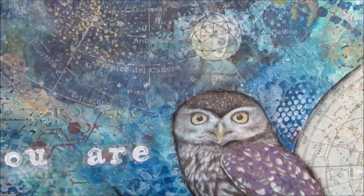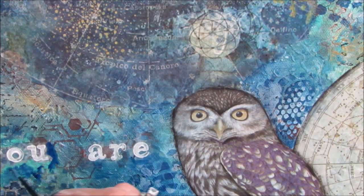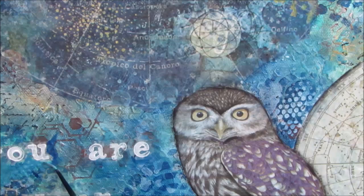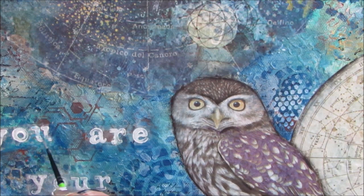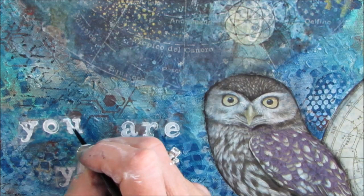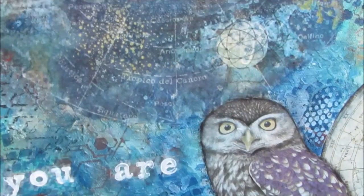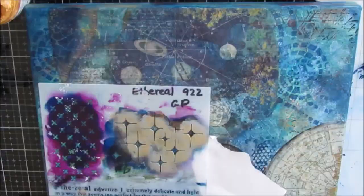There was a lot of touching up on this project to get what I wanted. While the sped-up video is 17 minutes, this took over two hours — stopping, starting, thinking, and figuring things out. Do you see the element at the top, like the astrology? It's very faded and doesn't stand out much at all. So I'm taking my liner brush with thin white paint and painting those letters to make them a little bolder.